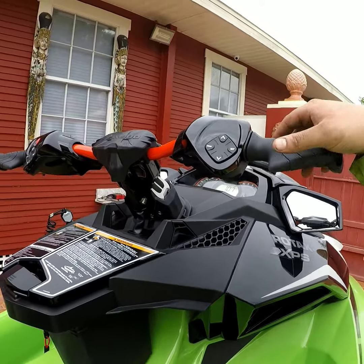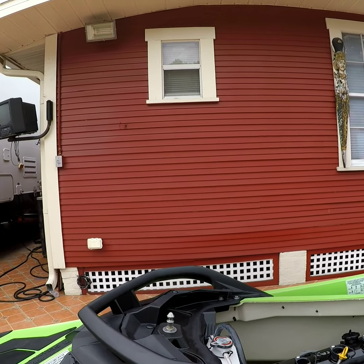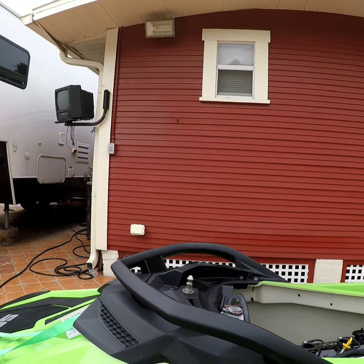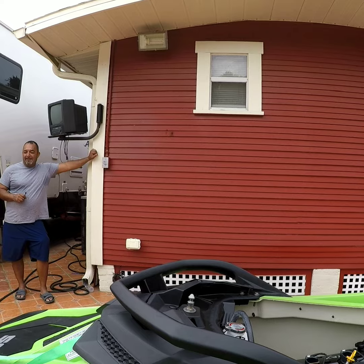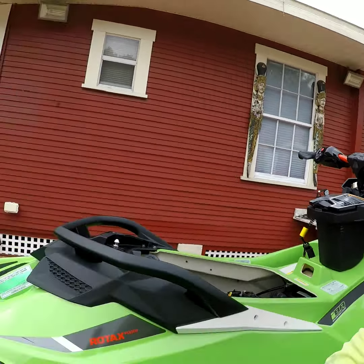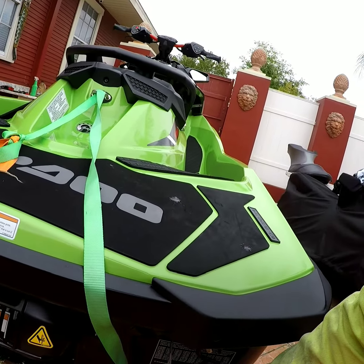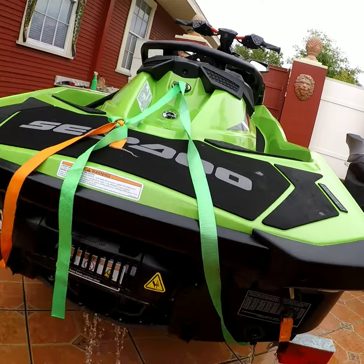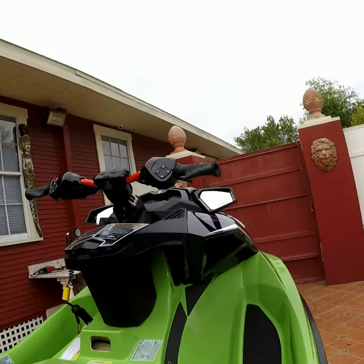It's at 107 right now. It sounds pretty good, man. I'm happy with it. I'm having a little quick rev.